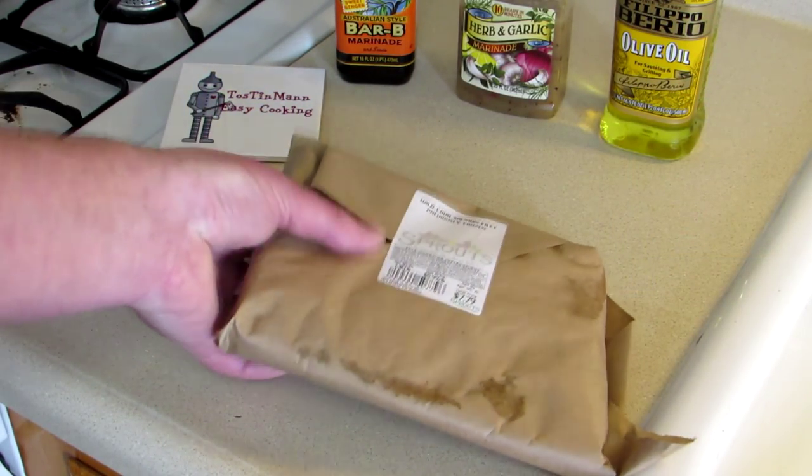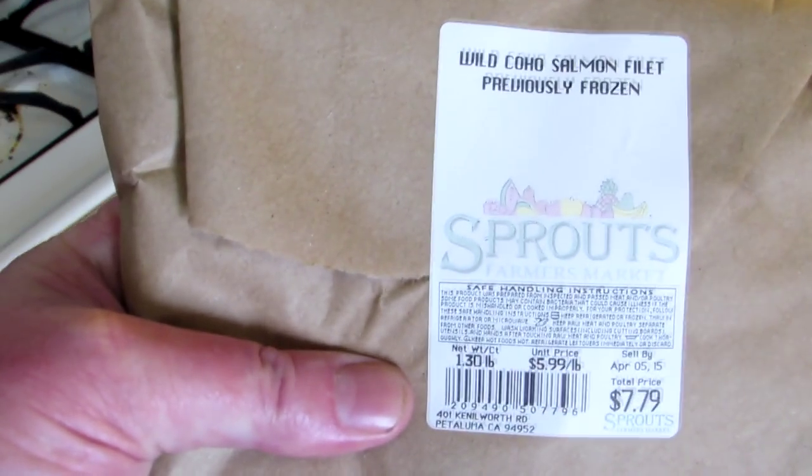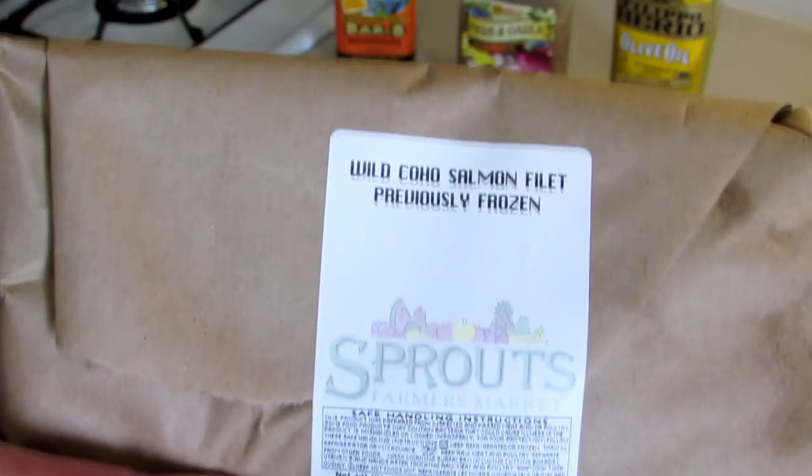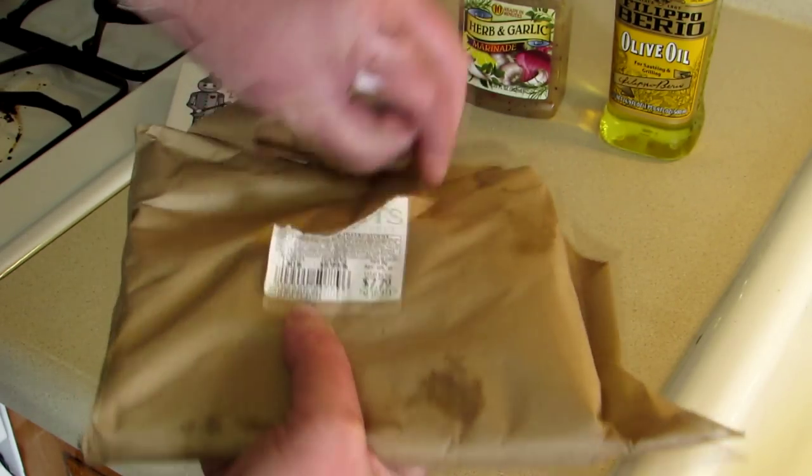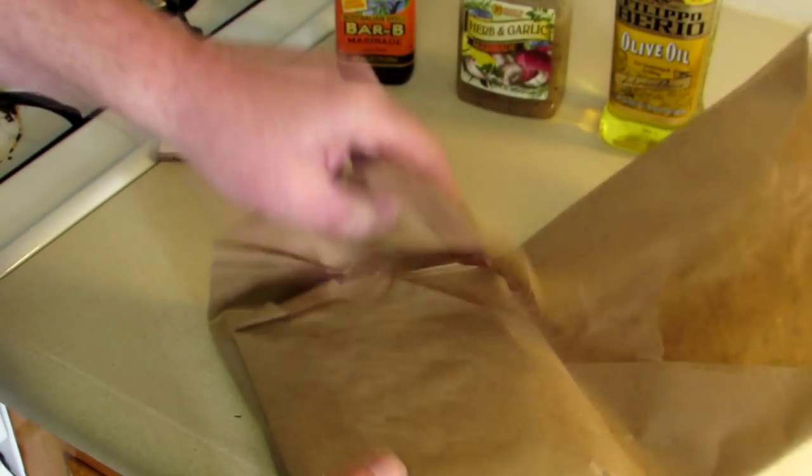So here's what I have here. This is some wild caught Alaskan coho salmon. They had this on sale for $5.99 a pound. Let's open it up and see how this piece looks.